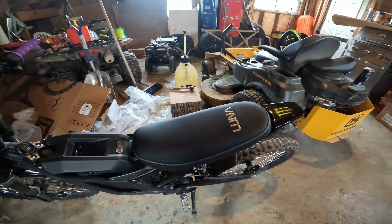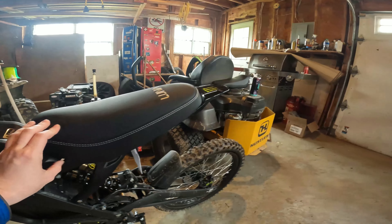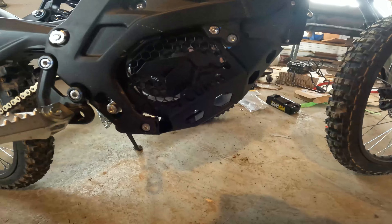All right, we just got everything bolted back up. It's actually quite a bit thicker. It's a Lunacycle V1 bash guard installed right there.